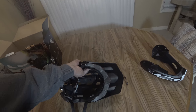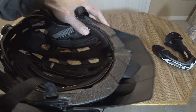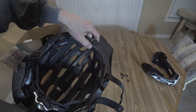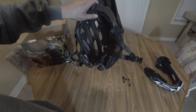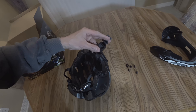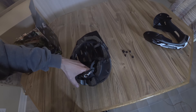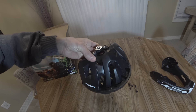It looks like it has pretty aggressive venting so it should stay cool on your head. On the inside, it's pretty nice padding that covers the whole helmet, goes all the way around including the front. However, the padding seems to stop up here in front, and this part is also not padded. Not sure why they'd stop the padding there — might create a pressure point or a channel for sweat. The strap system is pretty simple, just a basic splitter, pretty easy to adjust.